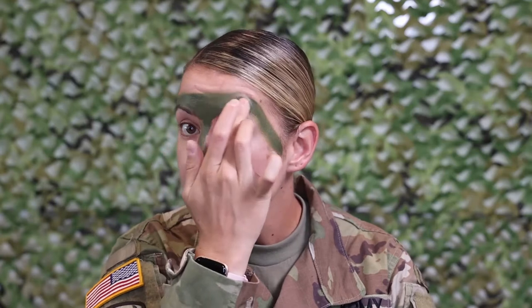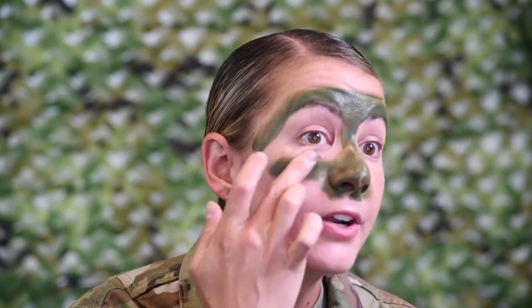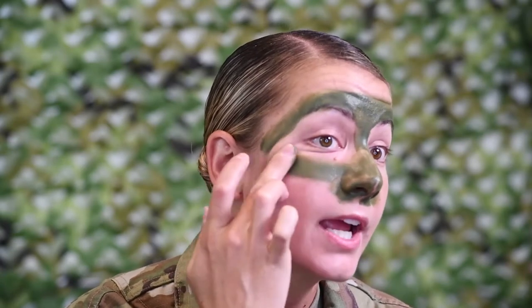Now you're going to go down your nose line and really get it in there — all of your brow area, down your nose line. Get it all up in your nose, and then you're gonna go over your cheekbones because that's a very outstanding feature. It does have a lot of shine to it, so you want to cover it. You want to blend in with the wood line, so just spread it out all the way to your ears over the cheekbones.